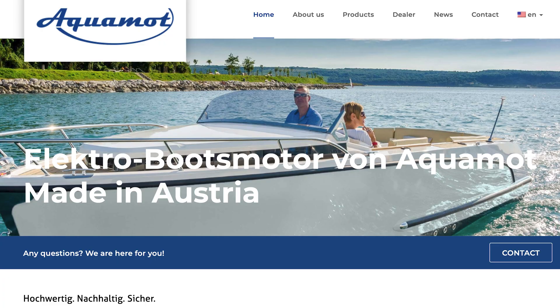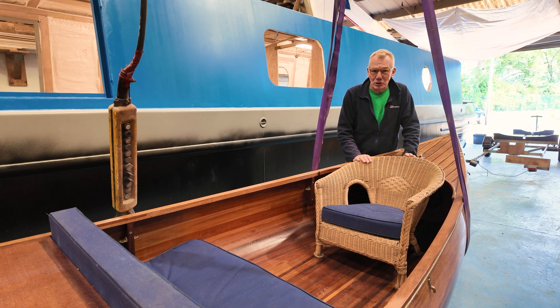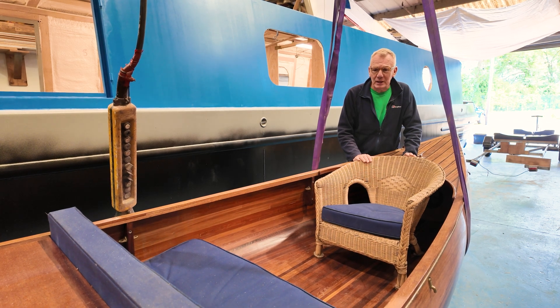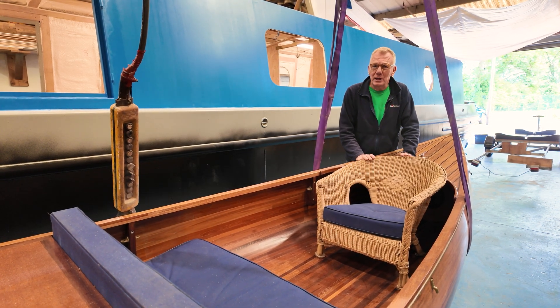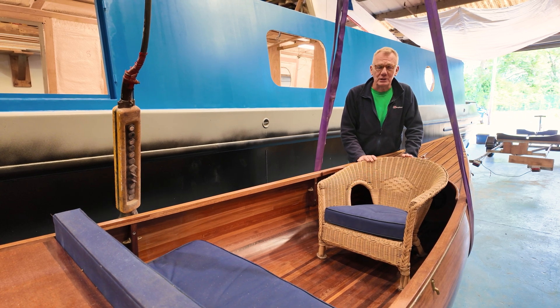We are UK dealers for Aquamo, so if you want anything from their catalogue just go to aquamo.at. But it's not just motors — it's woodwork, it's varnishing, it's upholstery too. This boat was looking a little bit tired, and now she looks great.